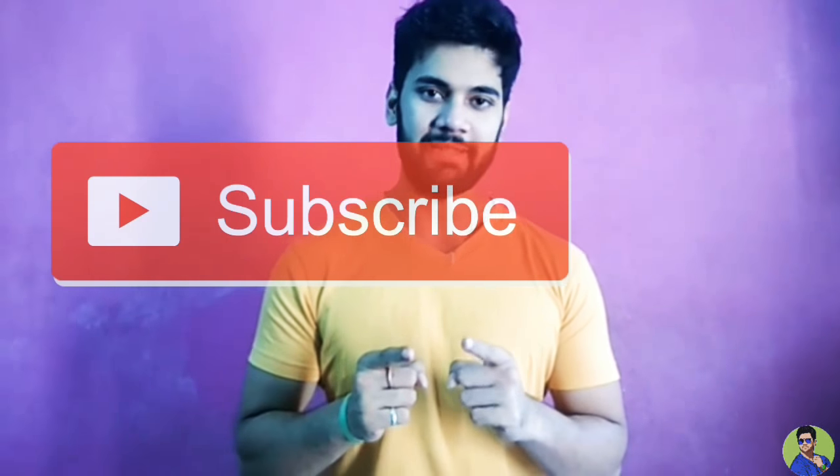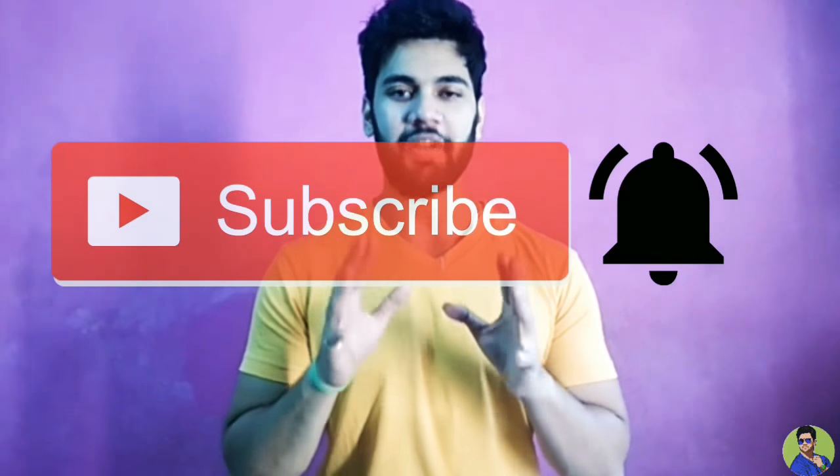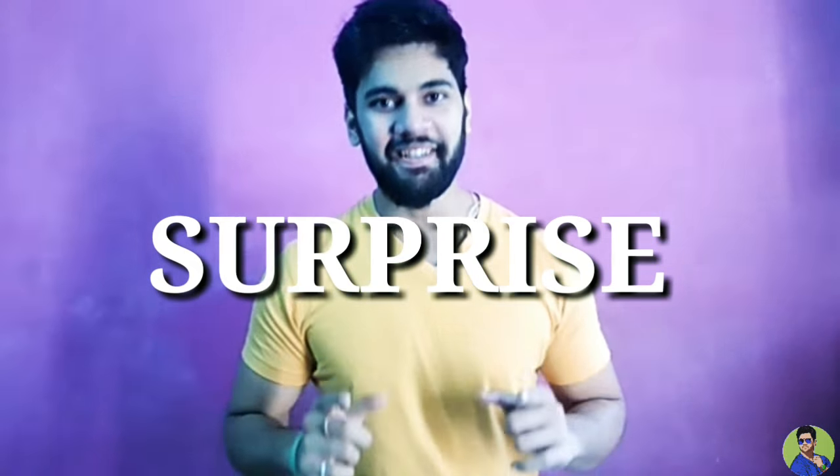So this was the home workout. Before going, do subscribe to my channel and hit the bell icon for updates. And yes, the surprise — today is going to be an iPhone 7 giveaway.